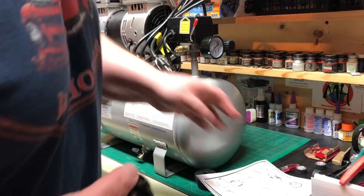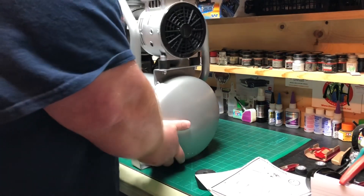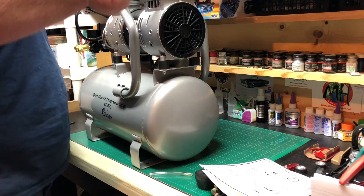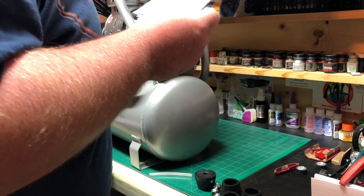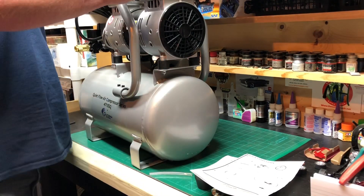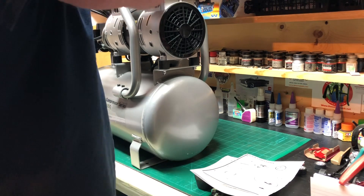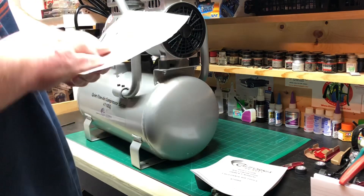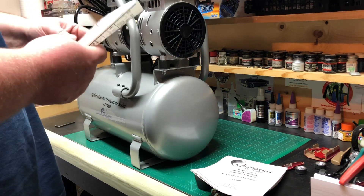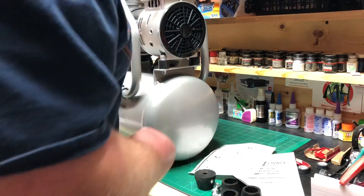Looks like I might need to spin it around for the air filter. We'll take this hose back out for now. It doesn't say anything about Teflon — hand tighten only. Got that on there, got that on there, got that on there. It's saying to go ahead and turn it on now, but I'd rather get these feet on here first.